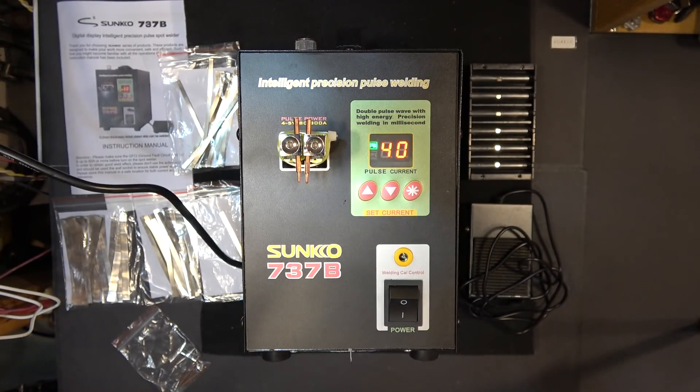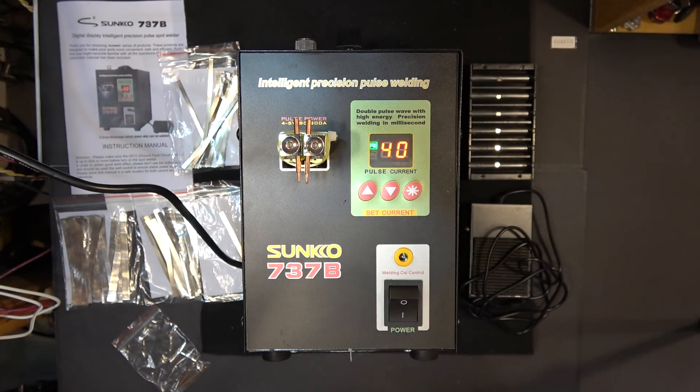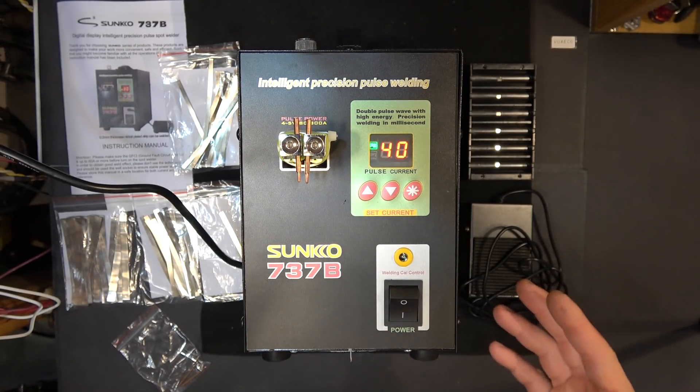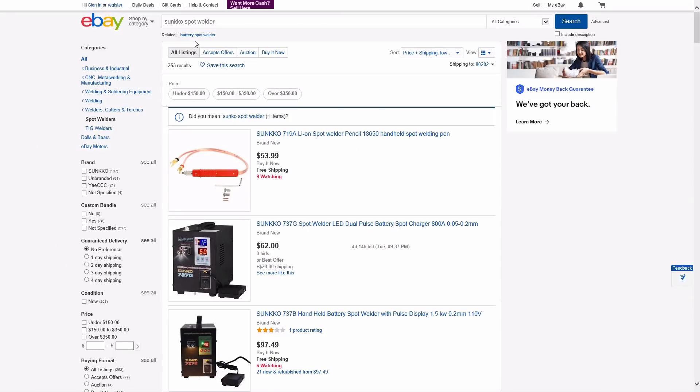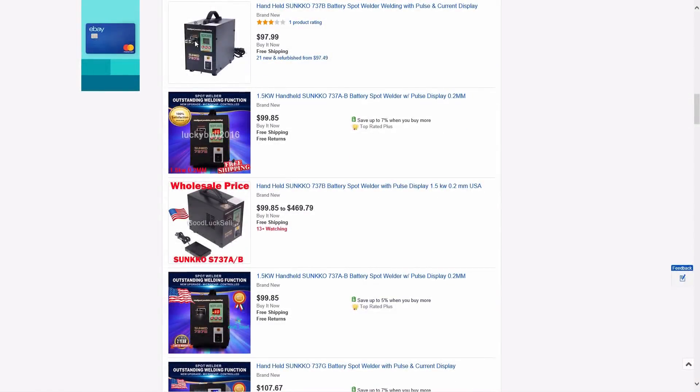Today I'm going to be reviewing the Sunco 737B battery spot welder. I bought this on eBay for a little bit less than $100, and if you search on eBay there are not a lot of sellers that sell this, so you don't have a lot of options here.